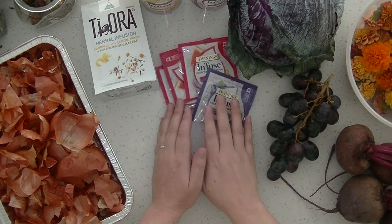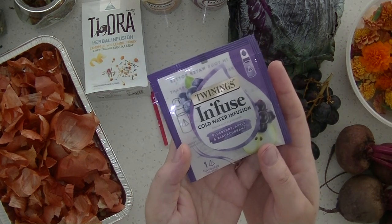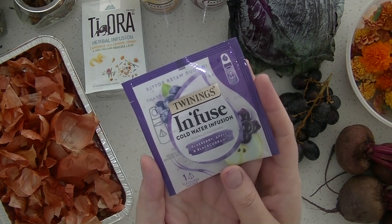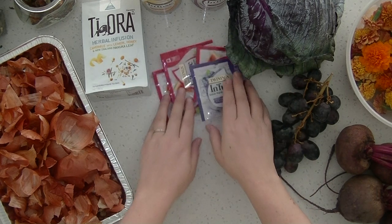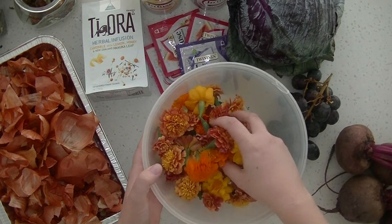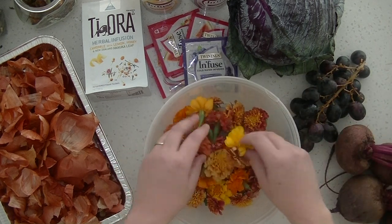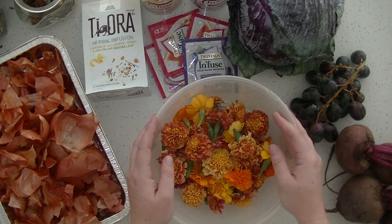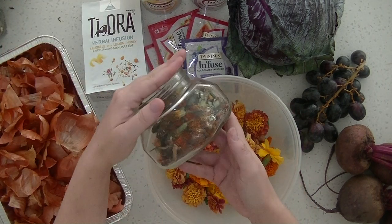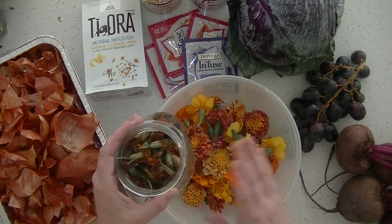I'm also going to experiment with these infused packets that I have here, sprinkling those on paper. I did get a little impatient and try this out yesterday and they did work, so we'll do those on camera today. I've also got a bowl full of marigolds — I've been growing a lot of marigolds just for the bees in my garden and they've really taken off. I've been deadheading them so I do have some dried marigolds, and I know it can work with fresh or dried, so I brought both out today.